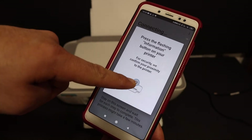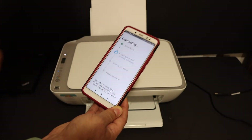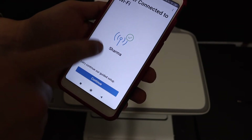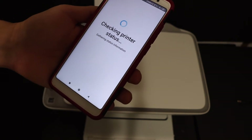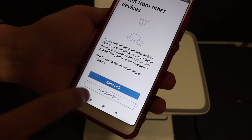It will prompt you to press the flashing information button on your printer — click it once. On the next screen it will say 'Printer connected to the Wi-Fi' and display the name of the network it is connected to. Click the continue button. You can send a link to other devices or click 'Not right now.'